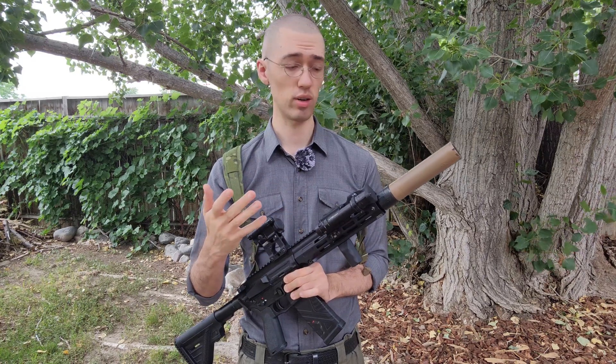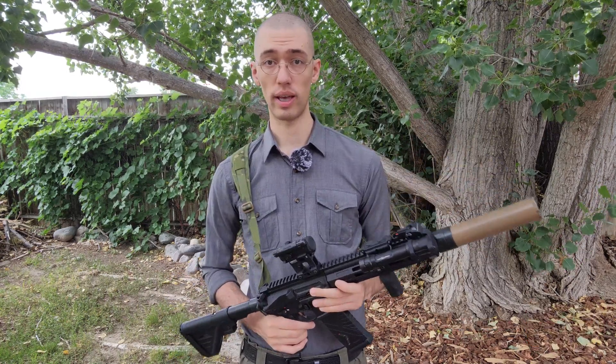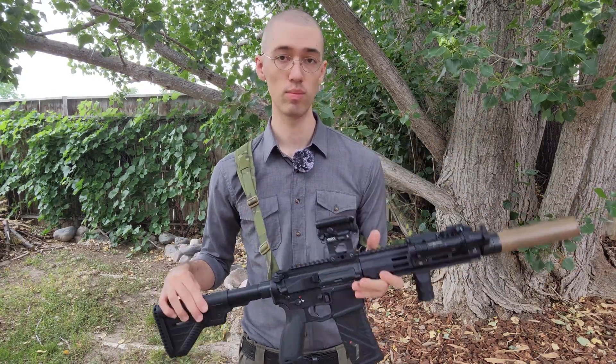If you are looking for a suppressor just to keep it a little bit quieter for something like a hunting rifle, something like this works totally fine. Hopefully someone out there found this informative. I kind of wish I would have known this prior to getting a titanium suppressor myself. If you have anything else to add — your own experiences or any additional feedback on this video — we'd love to hear it in the comments below. Thank you all for watching. Take care, hope to see you in the next one.